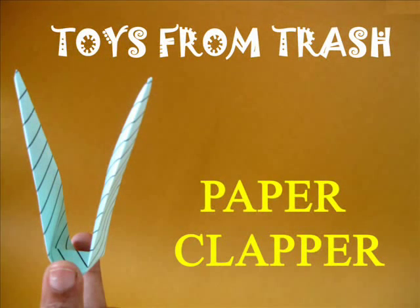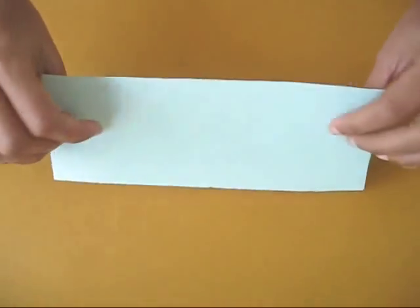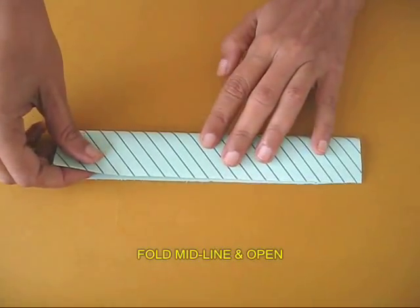This paper clapper takes less than 2 minutes to make. You need a rectangular sheet of paper 20 cm long, 7 cm wide.